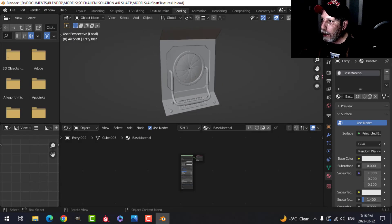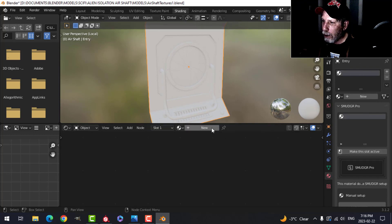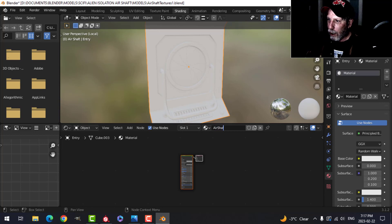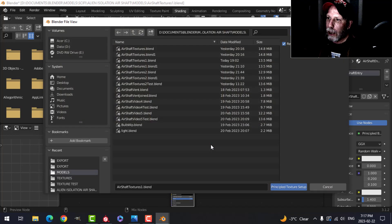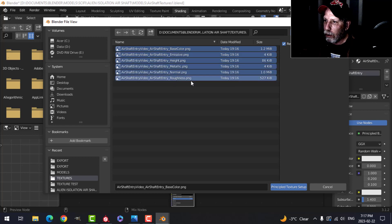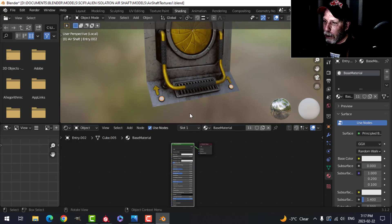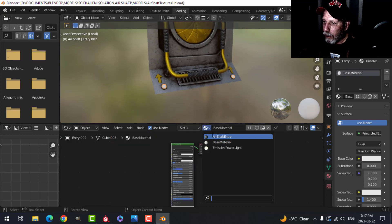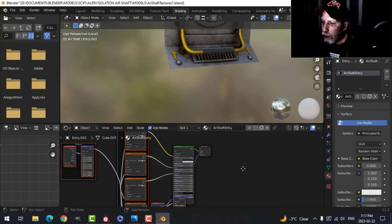This is the piece that we need — let's make sure we're on Material Preview. I'm going to click on it, I don't want Base Material, I want Air Shaft Entry. Press Shift+Ctrl+T and navigate to where my textures are — Base Color down to Roughness — and we can see that appearing. I'll select and choose that and it knows. This one I'm also going to put Air Shaft Entry, but you'll notice that it's not glowing.